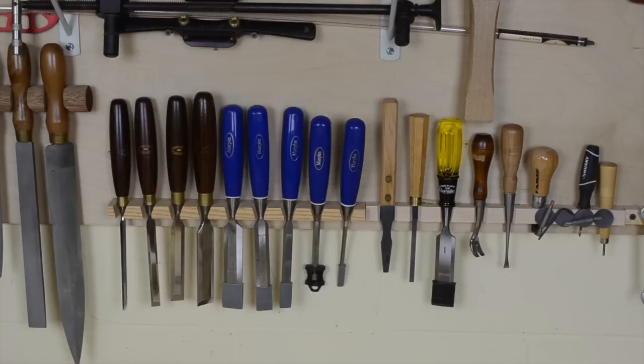So just how many chisels do you actually need to woodwork? Well, far less than what you see here, for starters.